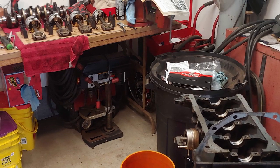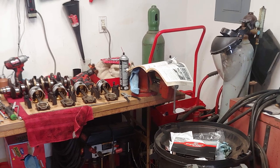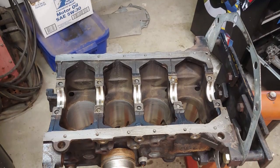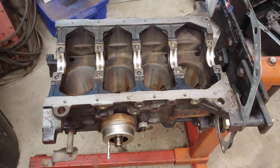All our in-spec measurements on the crank bearings, the play, and the piston clearance — all of that means that we get to rebuild this motor with OEM sized bearings. We don't have to order anything special, we don't have to overbore anything. And it means we get to move right along in the next video with assembly.